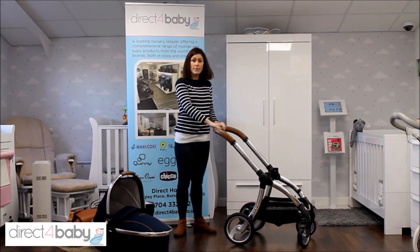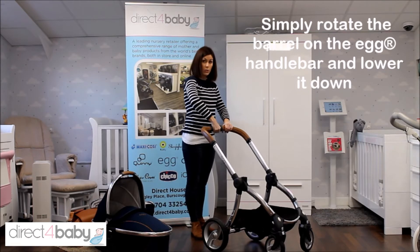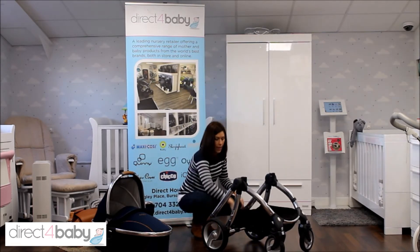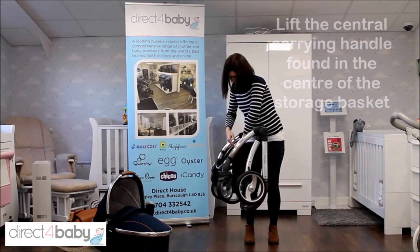Now I've got the chassis by itself so I'm going to show you how to fold it — it's a really compact fold. Pull this barrel on the handle towards you and you'll feel it fall down. Then there's a little handle here in the centre of the storage basket, and then that's lovely and compact.